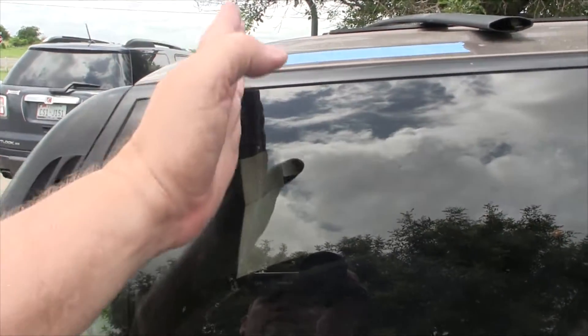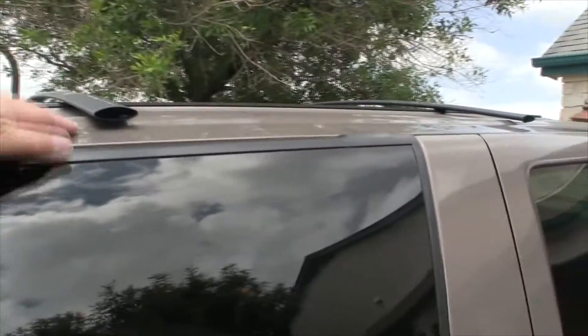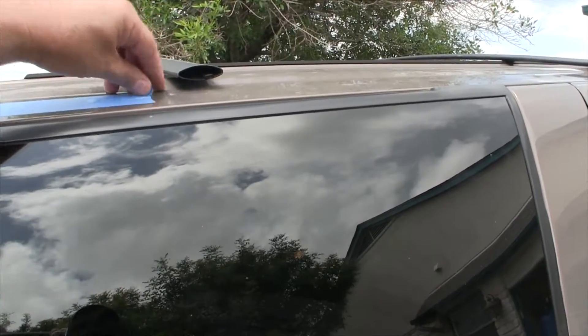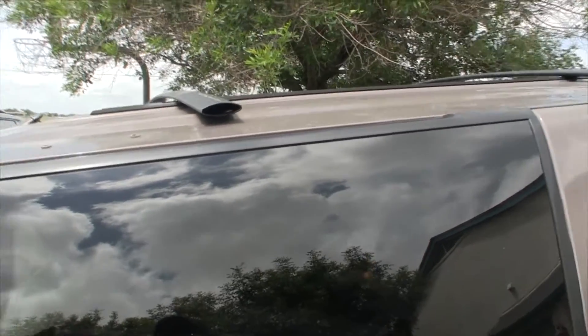So I took the luggage rack off and taped off all three of the mounting holes with masking tape, then conducted the test again — and it leaked again.